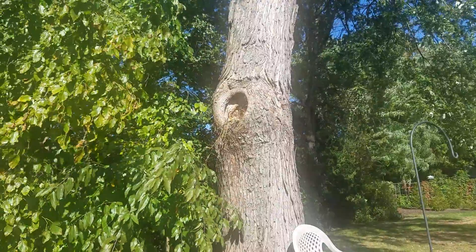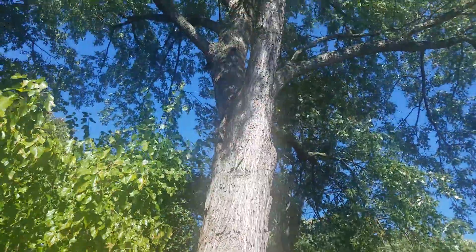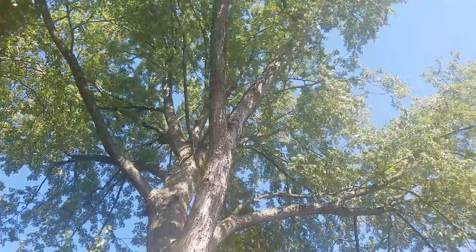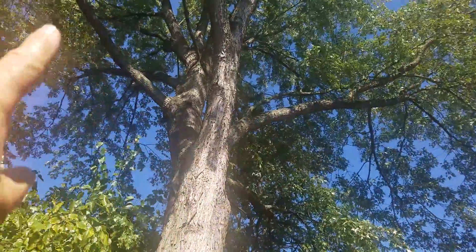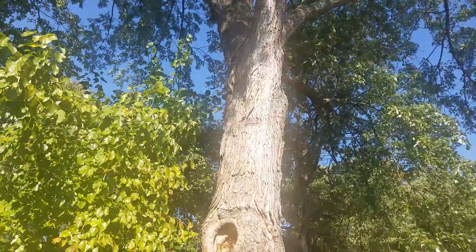This branch probably broke off or was cut off years ago. Got some localized decay in there. Hoping we can just deleverage the canopy with some really sweet reduction cuts, just to kind of deleverage some of these and take away the torsional stress on the stem.